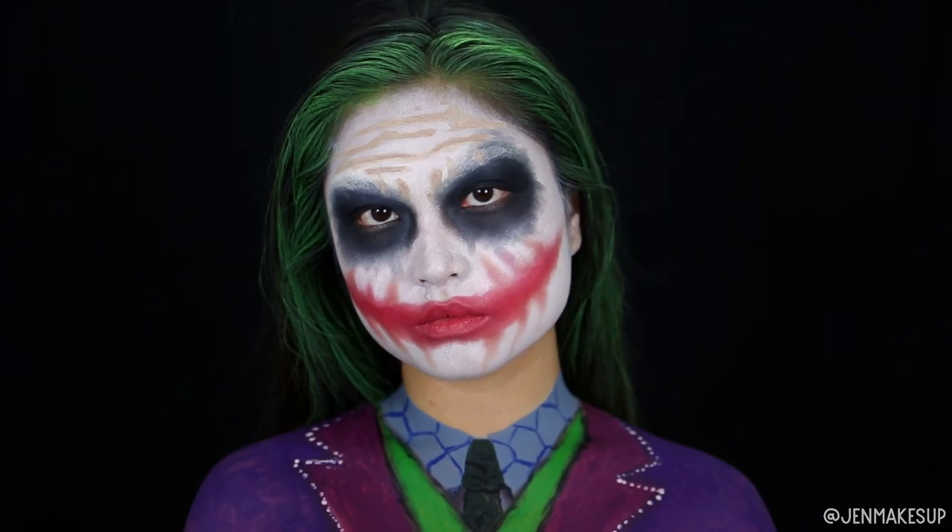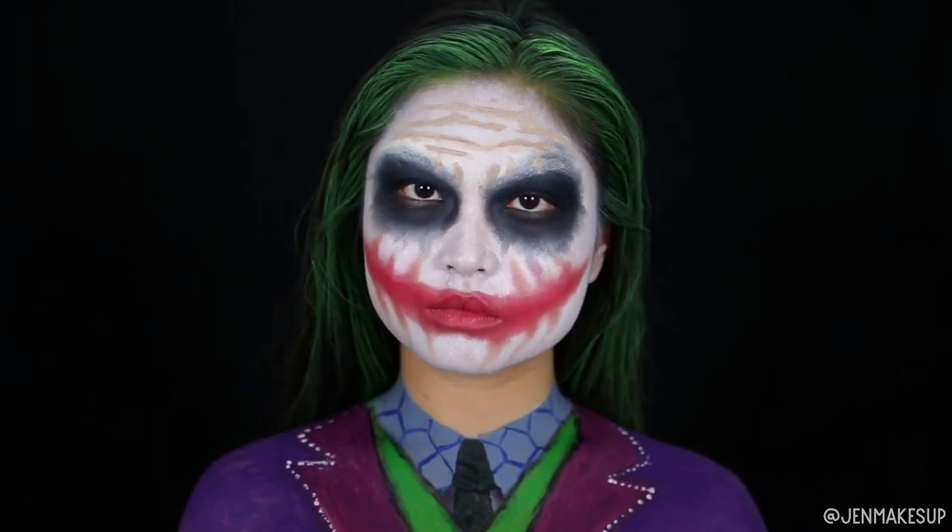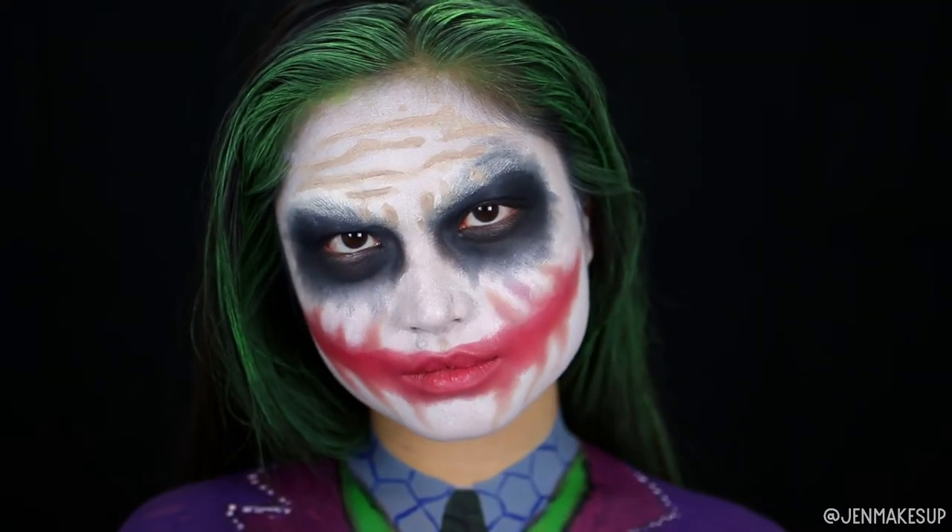So that is it for my Heath Ledger Joker makeup look — I actually really like how it turned out. I like that I did the shoulders first before my face, because otherwise I tend to get really impatient once I get to the shoulders. Anyway, I absolutely love this. Thank you guys so much for watching my content. Stick around for more looks and I hope to see you next time. Bye!